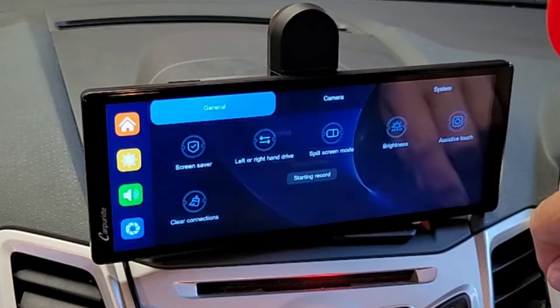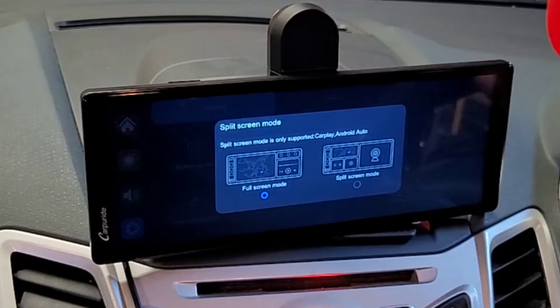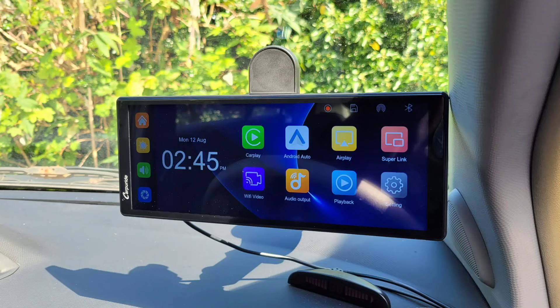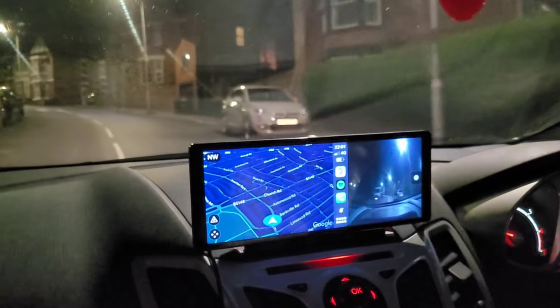This W903 touchscreen was provided by Carpuride for review, but like all my videos, this review is totally independent. I hope you found this video useful — if you have, leave a thumbs up. Any questions, leave a comment below, and don't forget to subscribe to Big Ted's Home and Garden.